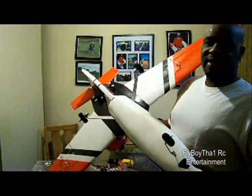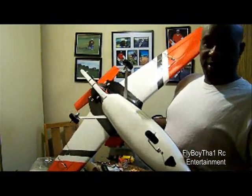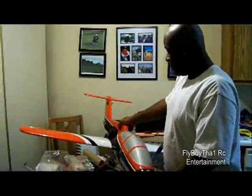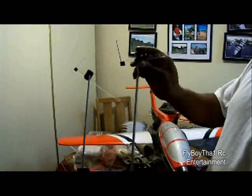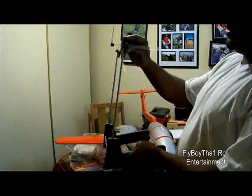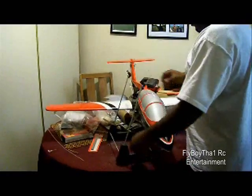We're going to take it outside and do a taxi and see what happens — see if I need to add more weight. But before I do that, I'm going to show you the CG point and how to CG the plane. This is a center of gravity balance stand for a plane. As you can see here, it says 50 millimeters — right there — just at two inches back from the leading edge.